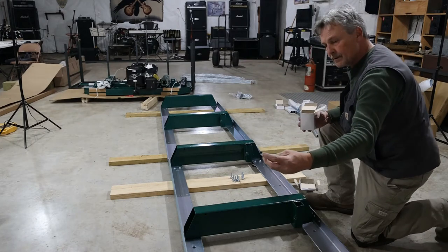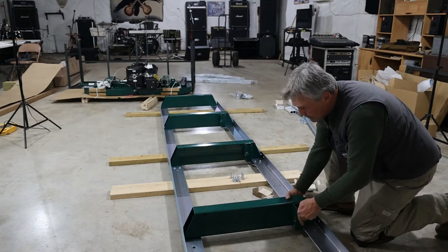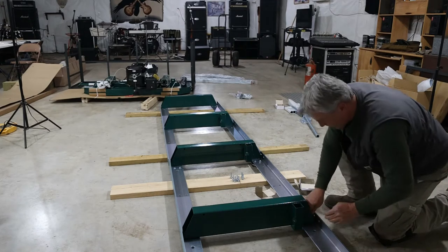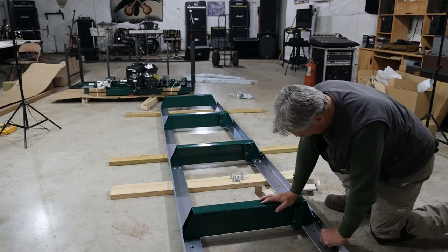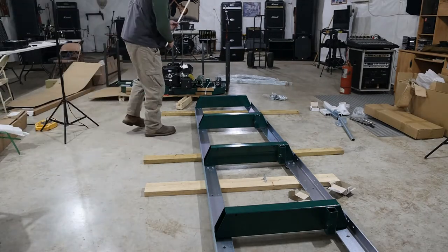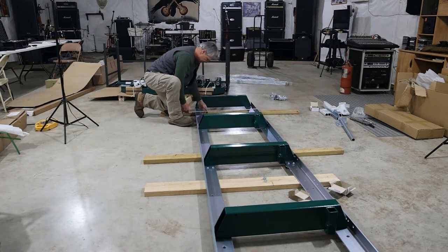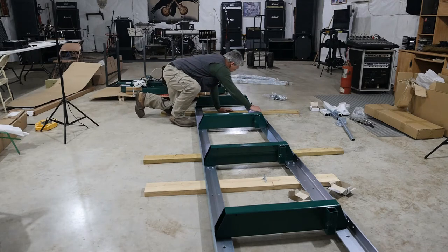And then the shorter bolts — the 25 millimeter length — will hold down these blocks. After I get this all assembled and get the power head installed on the rails, I get to take this all apart and do it again, but I'll know how it goes together. Our next step is to make sure that we are 30 and a half inches from the outside rail all the way down the length of it. Everything is just loosely tight so I can move it if I need to.